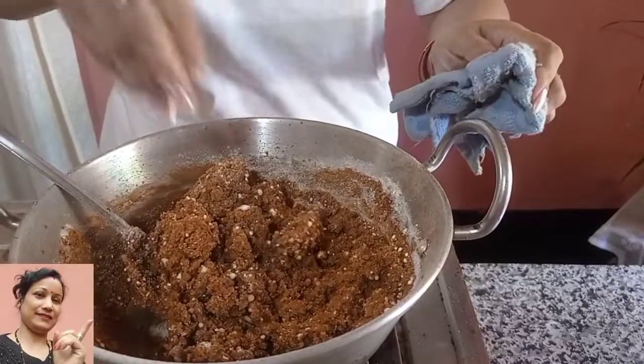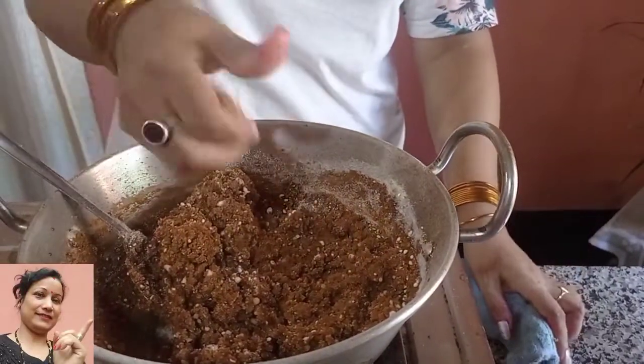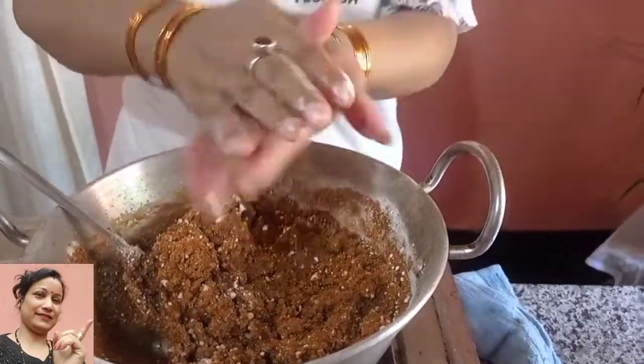I'm going to put it on before we come. We are going to put on the chicken. When I put it on the chicken, I will take the chicken.